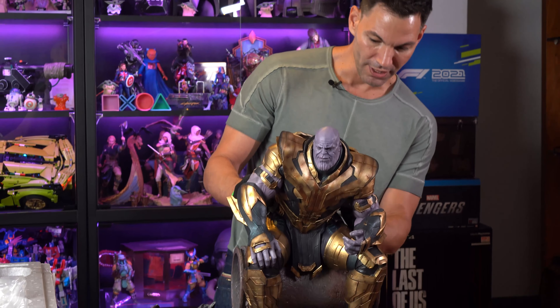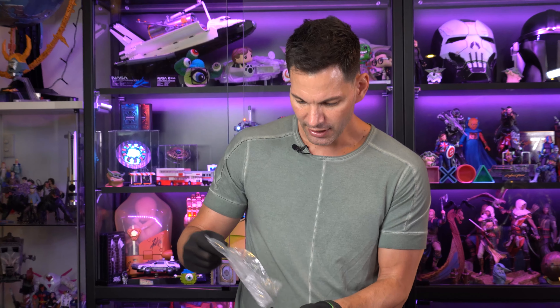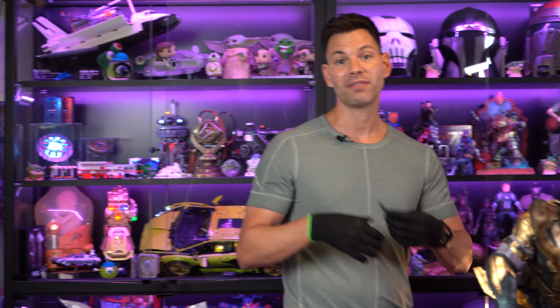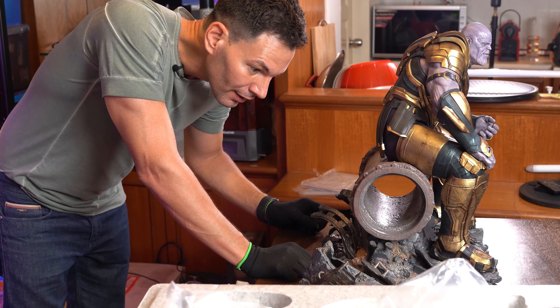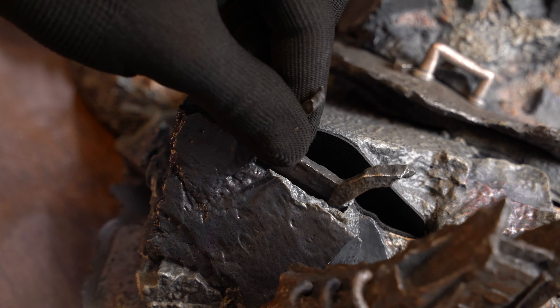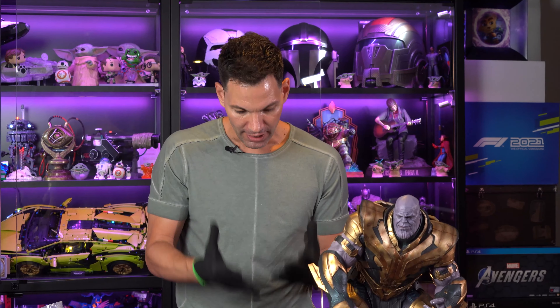Now we've got these two pieces that complete Thanos' outfit on the back — the tails of his outfit. They have magnets on each side. I would say these aren't as secure as the other pieces — they might be the ones you'd accidentally knock off first since they flare out a little. But you're not really going to pick this up once it's put together. Just be wary if you move it around.